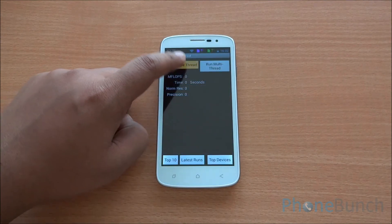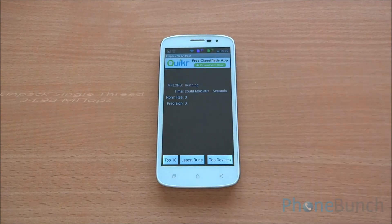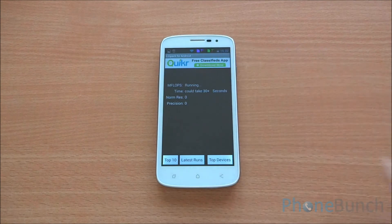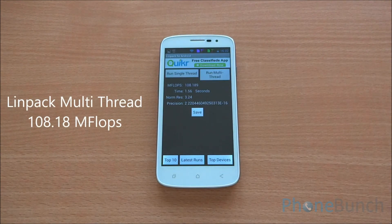Now we will run LINPACK, the single thread version first. We got a score of 34.9 on single thread. The multi-thread result was inconsistent, so we ran it again and got 108.18 on the multi-thread test.